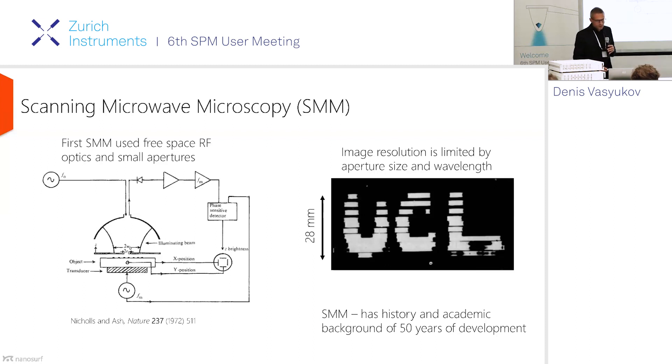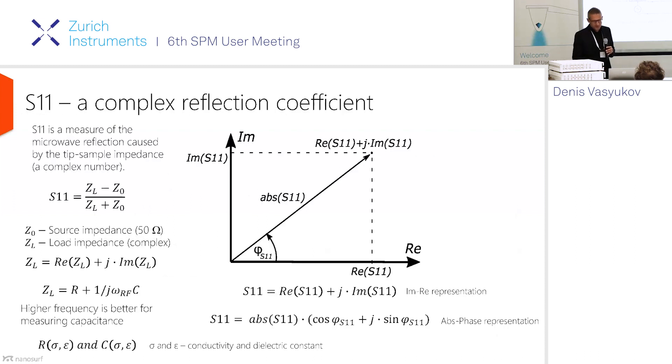Now let's dive into the topic. The SMM, or scanning microwave microscopy, has been around for almost 50 years. In the beginning, it was used as free-space optics with small numerical apertures to do imaging, but as you can see, the resolution was not that great. Lately, people realized that using near-field and AFM cantilevers works best, and you can get to sub-micron resolution.